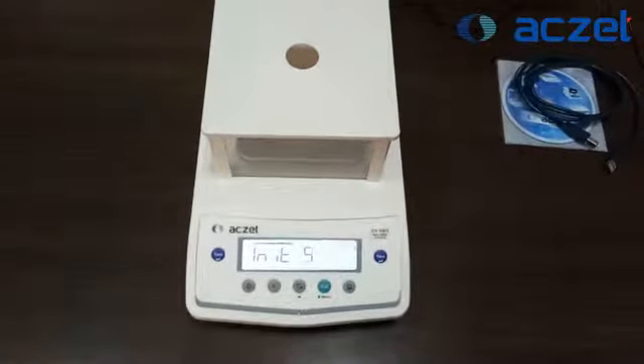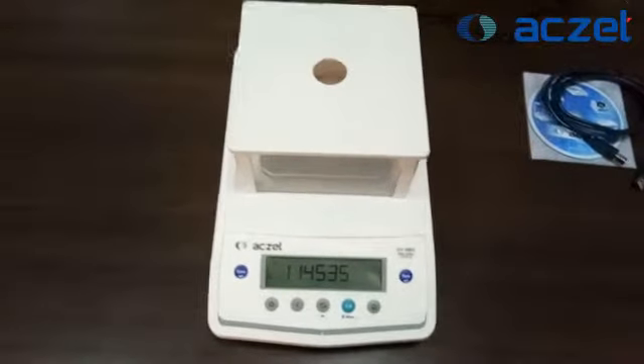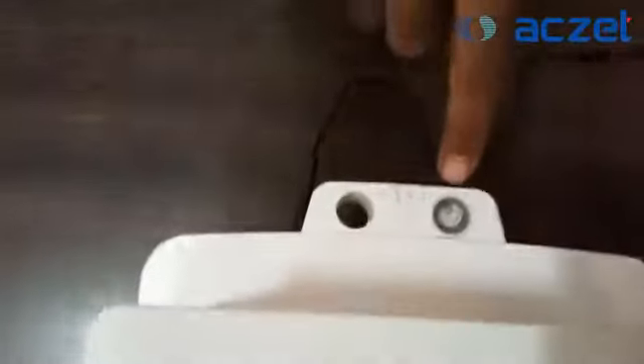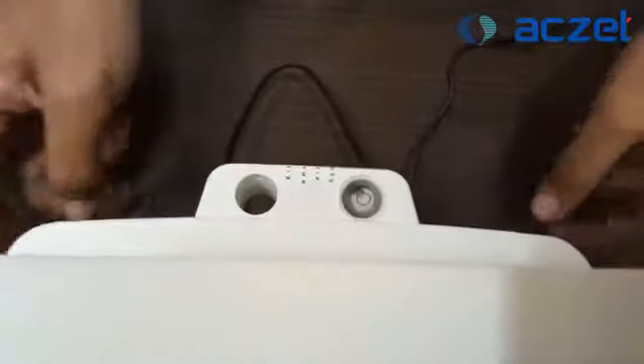The machine is now performing internal calibration and is on standby mode. Before operating the machine, you need to check the bubble — the bubble should always be in the center. If it's not in the center, you need to adjust it the way the engineer is doing here.